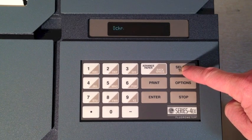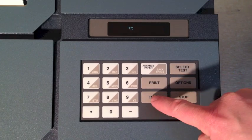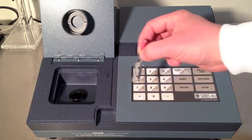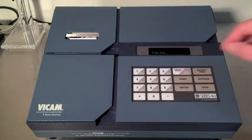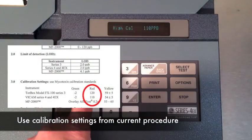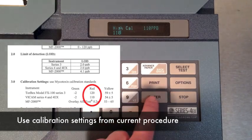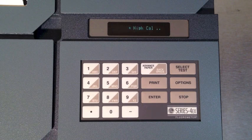This machine is capable of running several tests for toxins. Ask your Vicam representative for more information. Open the calibration standards box and insert the red vial. Close the box — the standards are light sensitive. The display will prompt for the red calibration setting. Refer to the current procedure for proper calibration settings. Press Enter to accept the setting. The machine will then click several times and you'll be prompted to remove the vial.